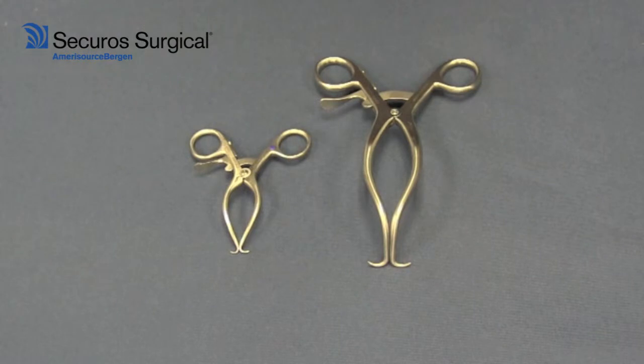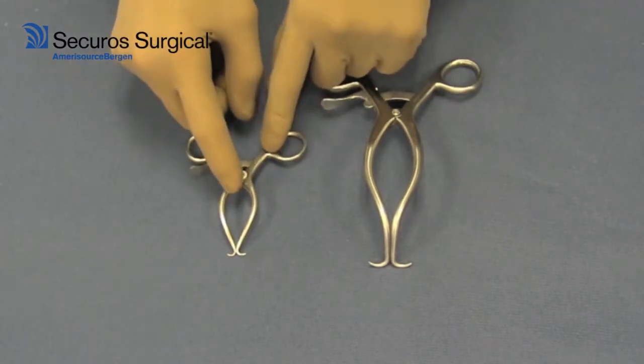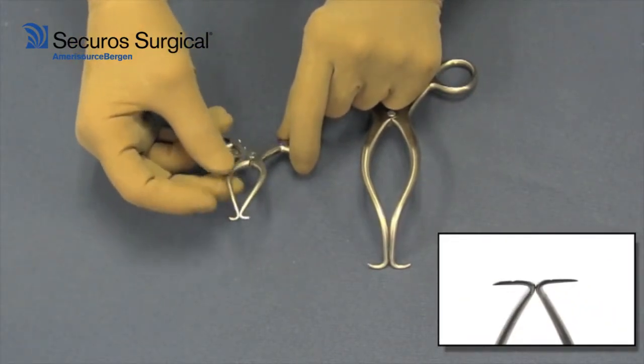I would suggest that one of the most valuable instruments you might have in your surgery pack is a galpy retractor. As you can see, the galpies have the limbs that are arced, and at the end of each limb is an outward pointed barb point, sharp point, so as to grab the soft tissue for retraction.